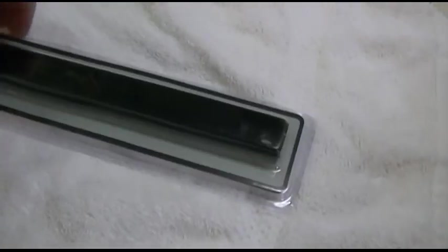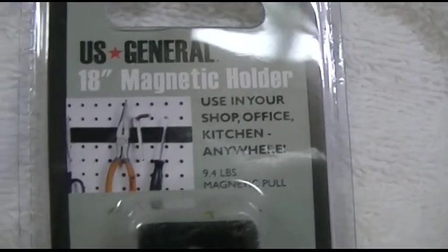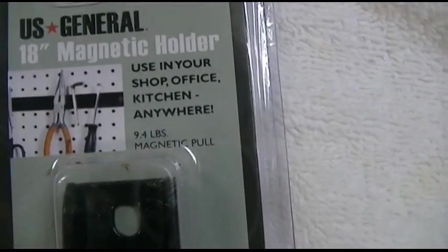Of course, you can just put screwdrivers or anything else you like on there. A great thing to put up on the back of a workbench or something like that. It is awfully heavy as well, kind of like they show here. You can put pliers and things like that.